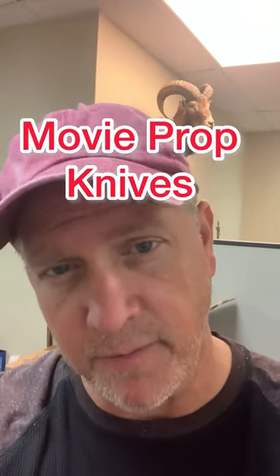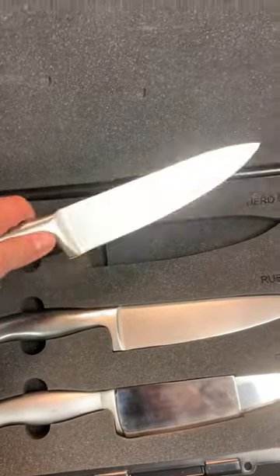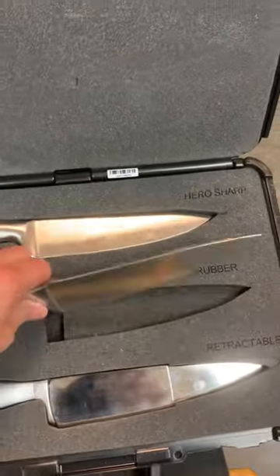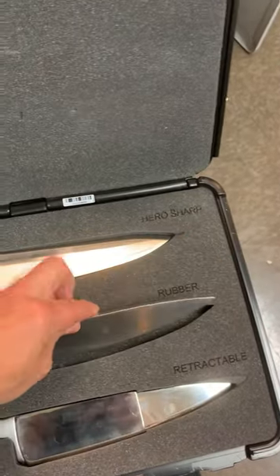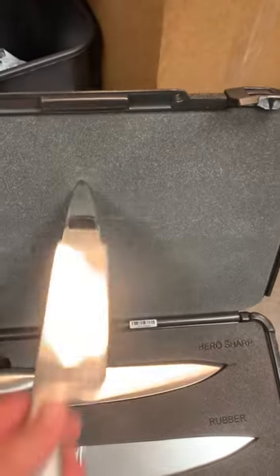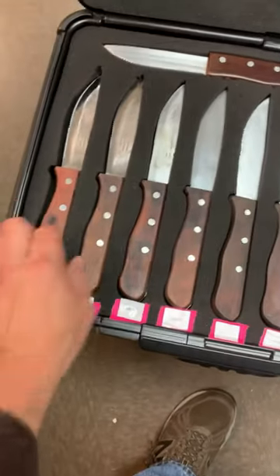We're going to be filming a fight scene and I rented some knife kits. This is your standard knife kit — you've got a reel and it's been dulled, you have a rubber, and then a retractable where the blade goes into the blade.